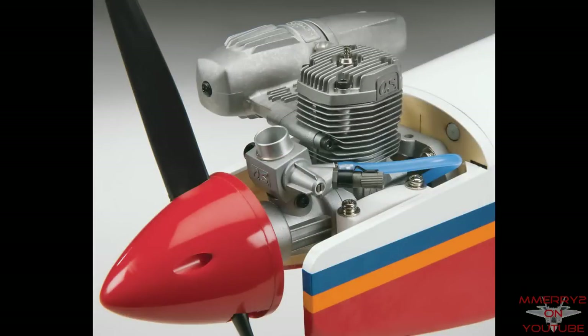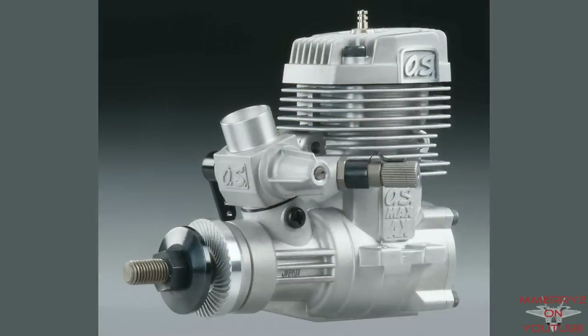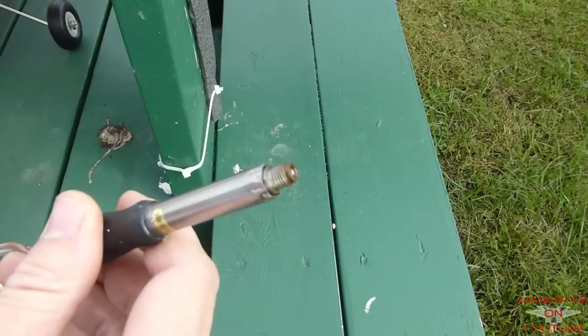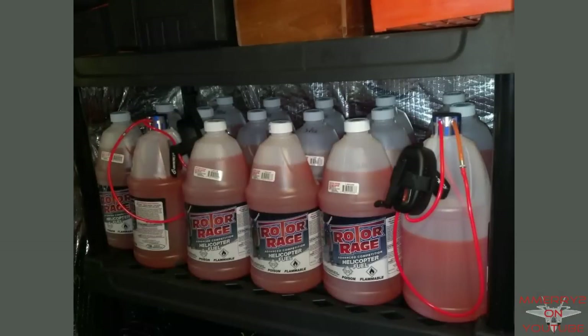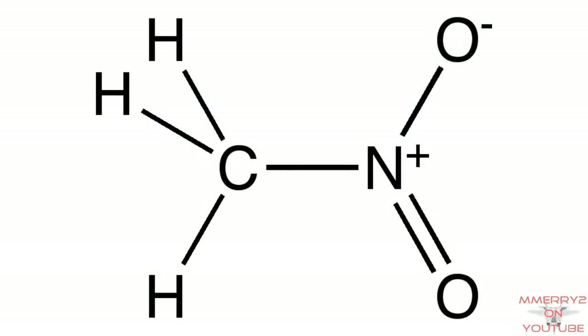These small combustion engines are called glow engines because ignition is accomplished by a combination of heating from compression, heating from a glow plug, and the catalytic effect of the platinum within the glow plug on the methanol within the fuel. They are sometimes also called nitro-powered because they contain nitromethane.